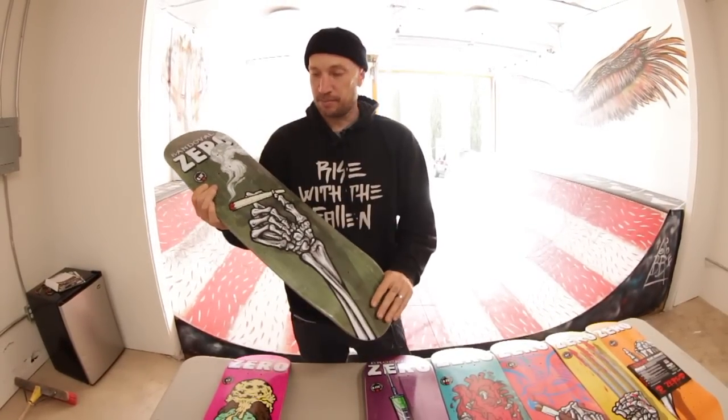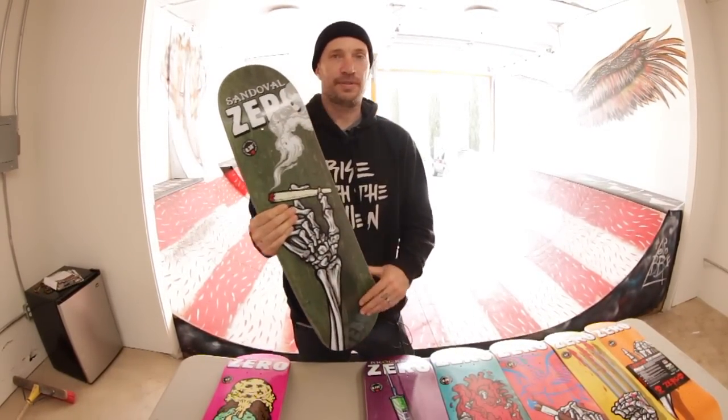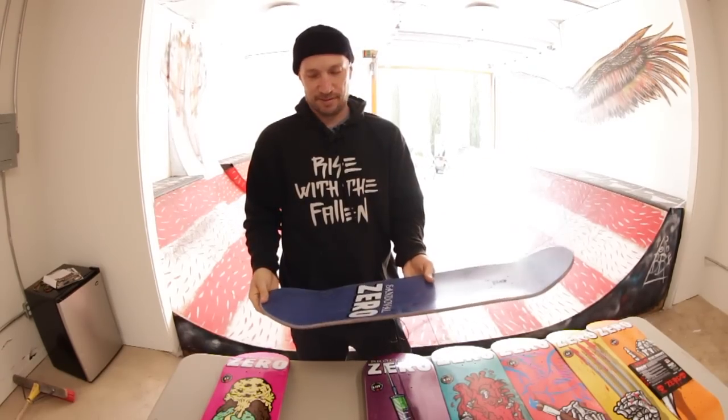I'm going to set up Tommy's board because this is the size I ride, and then maybe just skate the mini ramp and see how it goes. Test it out.